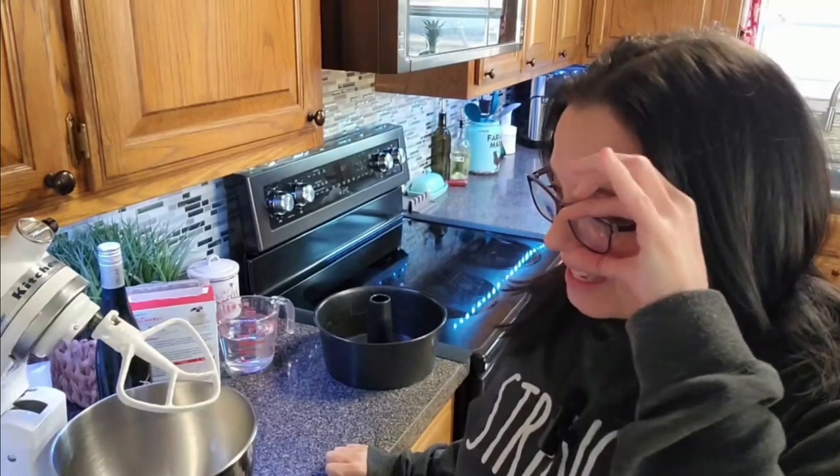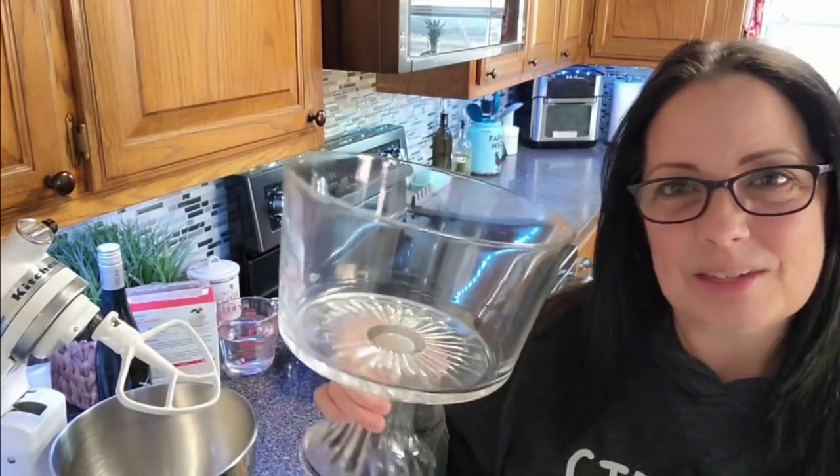Hey, my Valentine friends! We are going to make another Valentine dessert. This one is a strawberry angel food cake trifle. I make it in my big pretty trifle bowl. I love these — they make such beautiful desserts with all those layers in there.